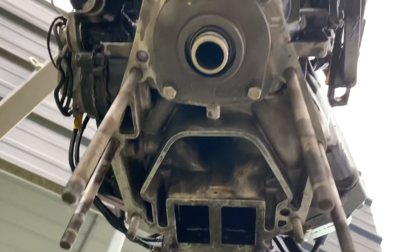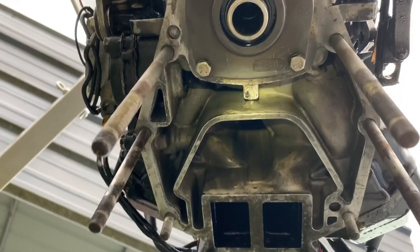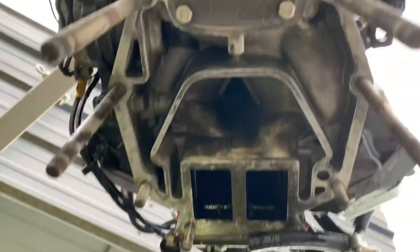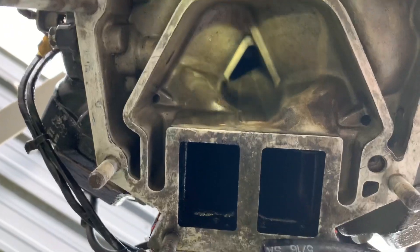I just wanted to show you the internal movement of water through this motor because I haven't seen many videos that actually have footage of this kind of stuff.